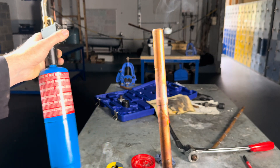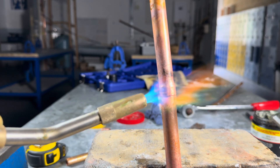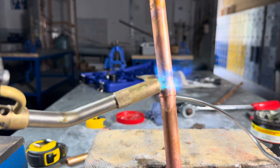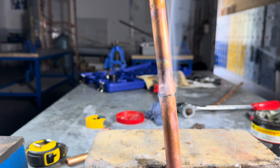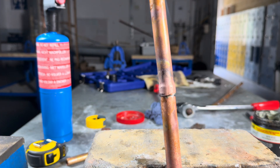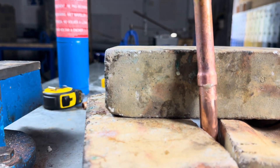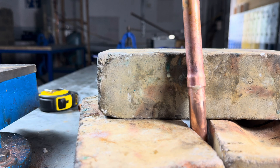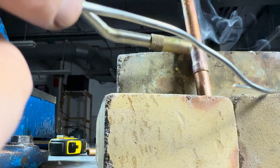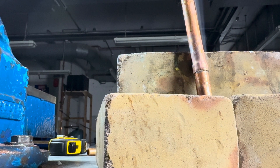That's all you need. You can just see the ring of solder has gone all the way around — look at that. No more than that. And then the last one, the bottom one — you can see the ring of solder has appeared.